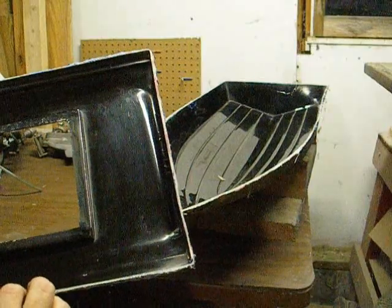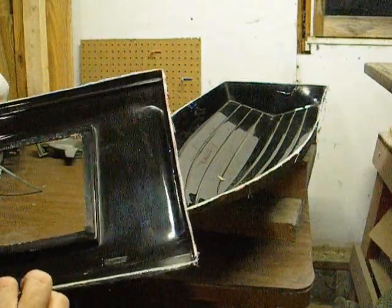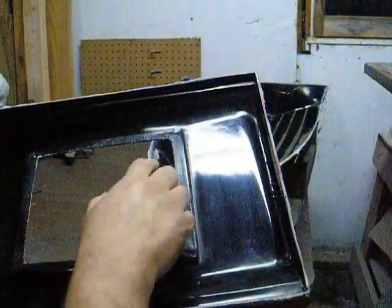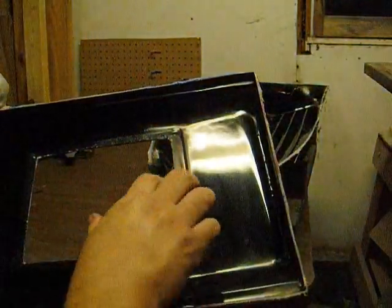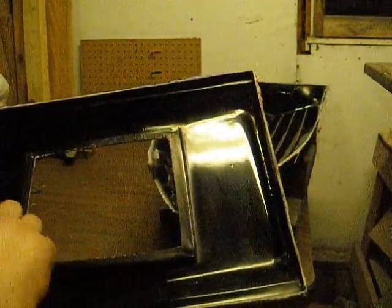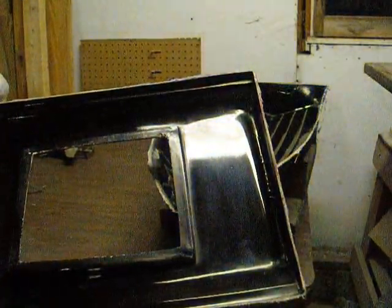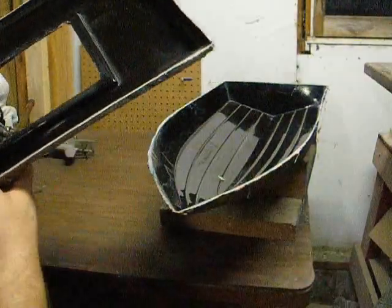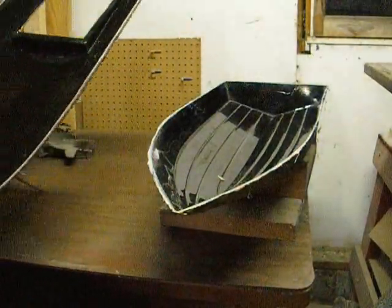I'd like to set this up a little differently so I can do some resin infusion or vacuum bagging. I want to fill this hole in so that instead of trying to trim around it or tape around it, I can just cut it out later. I'll put a flange on here and a flange on that one.